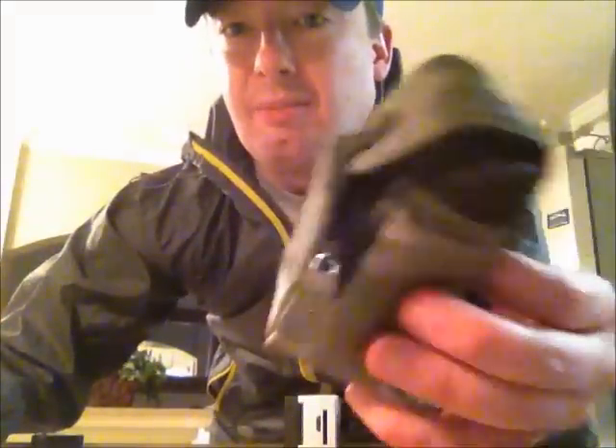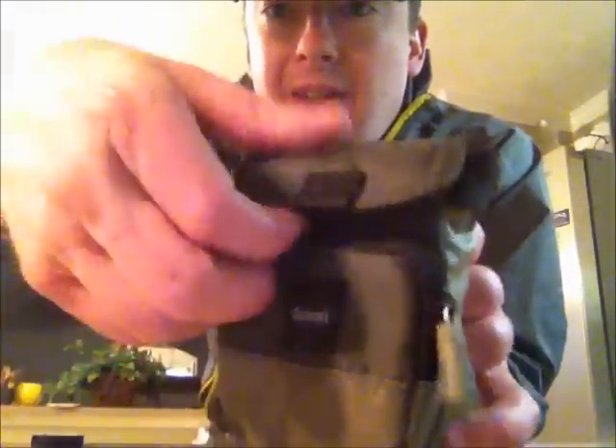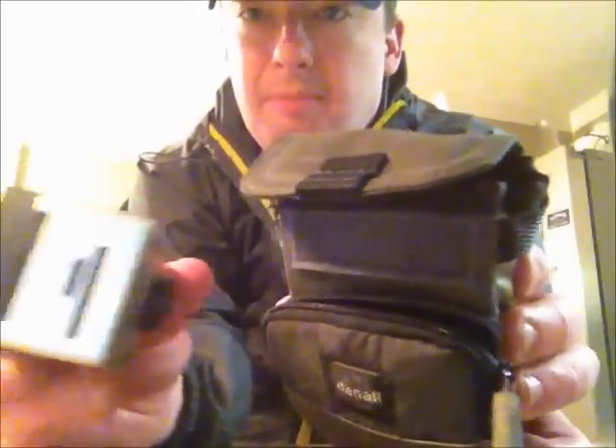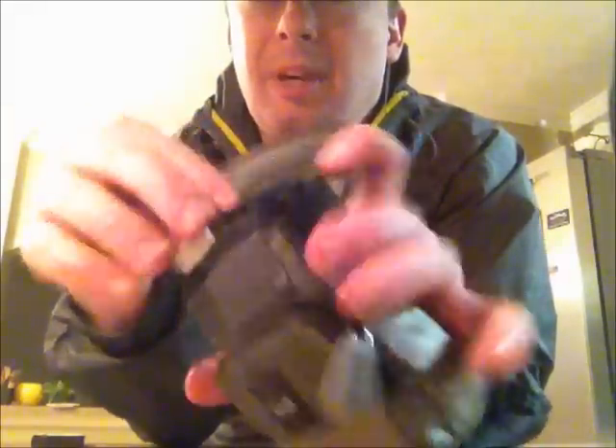Here it is — looks like just a little mini backpack, but it's got some nice pouches here for your GoPro and extra batteries, things like that. The top here has a nice big area — I've got my battery backpack on the back of this GoPro, and you can see it fits even with the backpack down there perfectly.